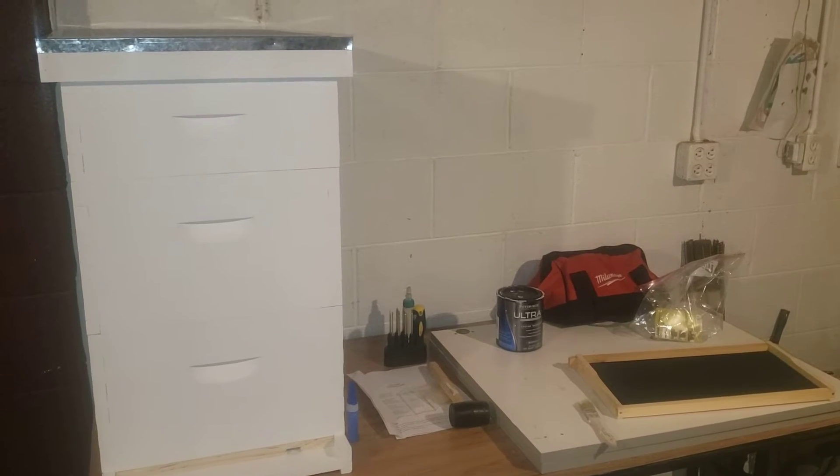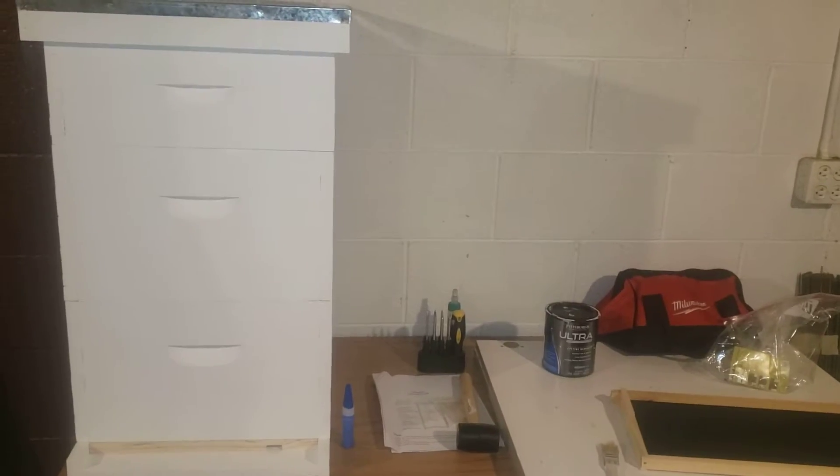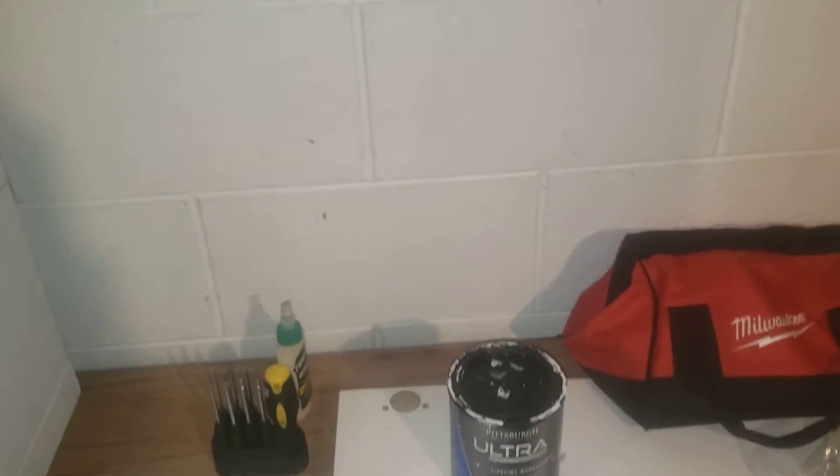Hi everybody, I'm going to talk about my Langstroth beehive. I have a two deep and one medium Illinois super, and a frame for the deep. This video is for new beekeepers or wannabe beekeepers. It's now March 1st and it's kind of coming late, so you might as well get your bees before everything's out of stock.